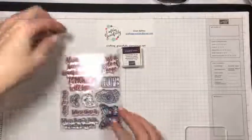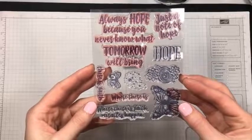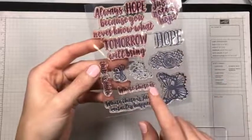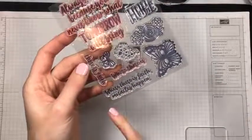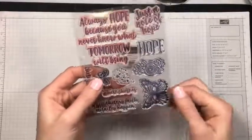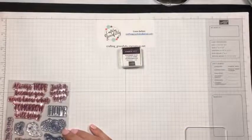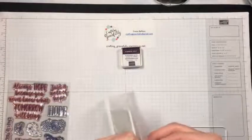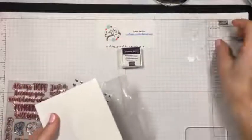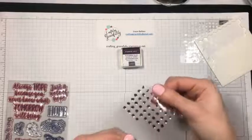Here is the stamp set. So the sentiments are: 'always hope because you can never know what tomorrow will bring,' 'just a note of hope,' 'a big hope,' 'where there is, there is faith,' and 'where there is faith, miracles happen.' And then they give you some fun background images, a couple butterflies and flowers. We also get our dimensionals for adhesive, glue dots, and these really fun shimmery self-adhesive sequins.